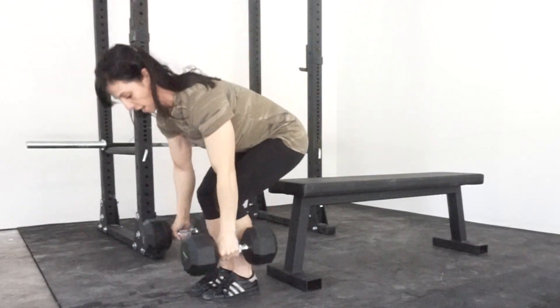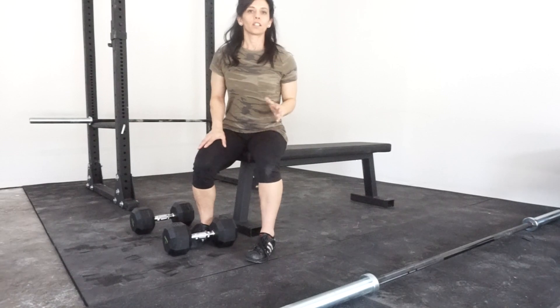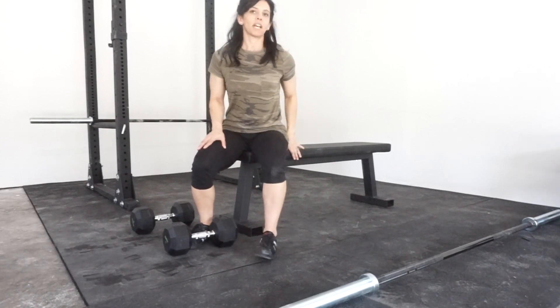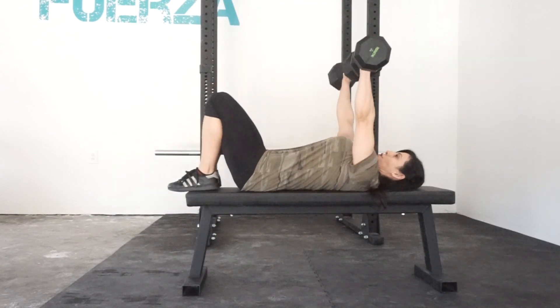As I'm getting ready to dismount the bench, I do the same thing — bring my legs up, push into my thigh, and back down. You'll notice I kept my feet up on the bench; you can keep them down as well. I usually put them down after I've got the dumbbells up, to stabilize from that position.